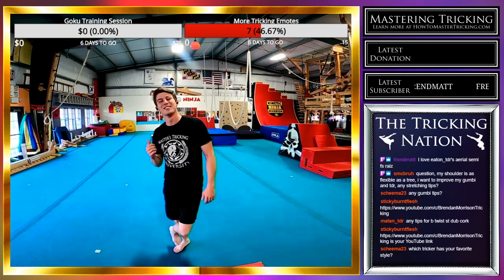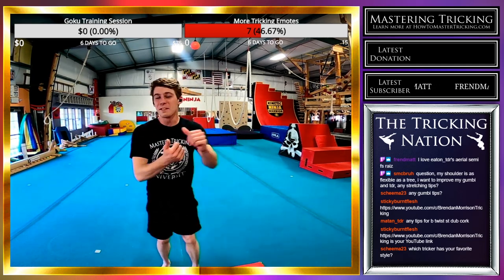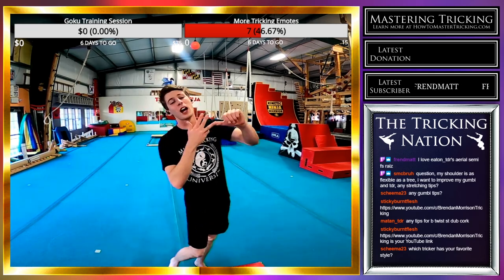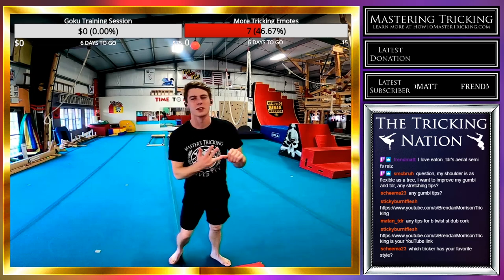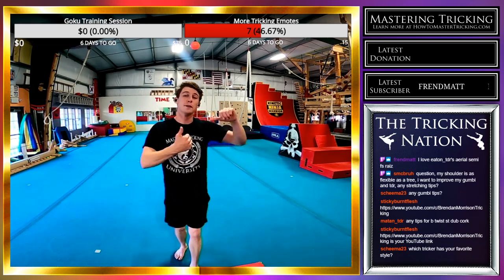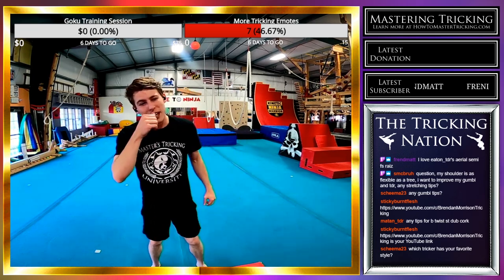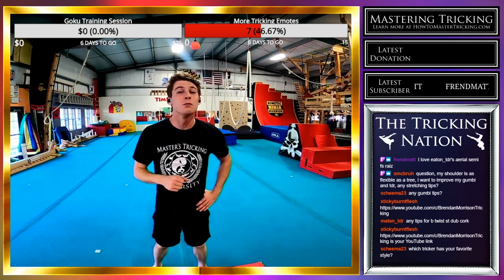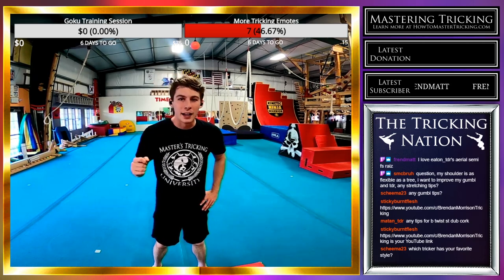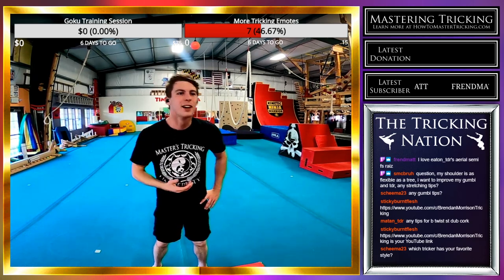Which tricker has my favorite style is a really hard question. I love Andy Lee, Jeremy Marinas, Michael Guthrie, Sando — Sando has one of my favorite styles. Jordan Edwards is really weird. You cannot discount Jose for his style. I cannot pick a favorite, but I can name-drop a bunch of trickers who have awesome styles — and Rasmus Ott, come on.